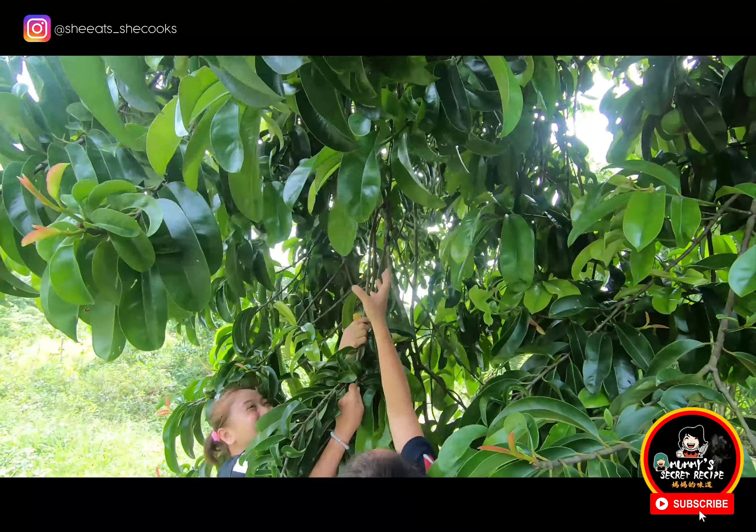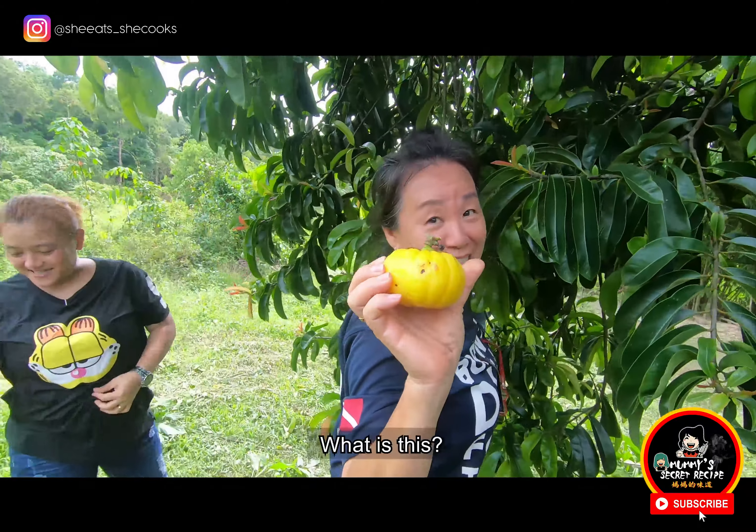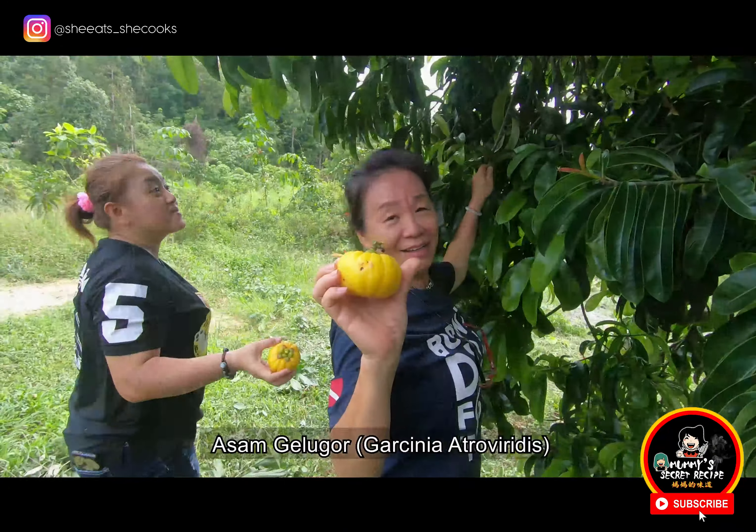One, two, three! One, two, three! What is this? Asam bugur!